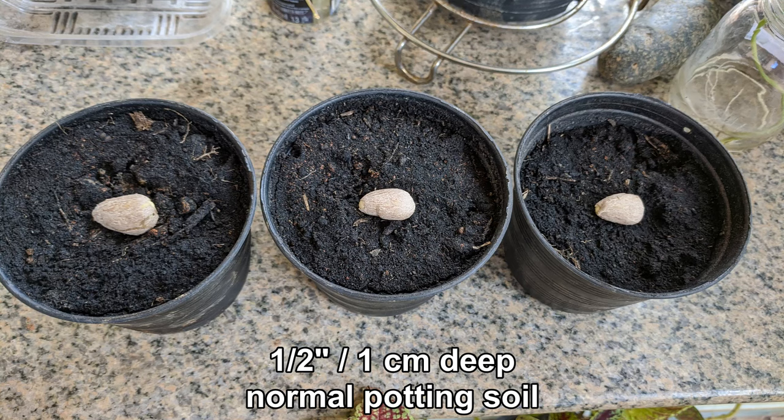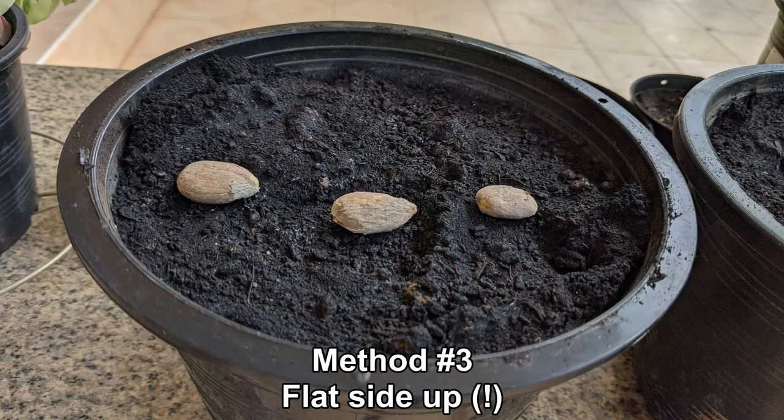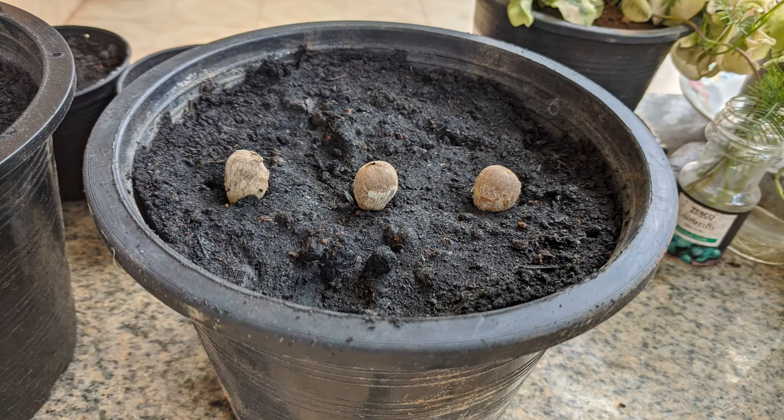I am using normal potting soil for all the seeds. In this pot, I am placing the seeds flat side up, that is, rounded side down. And lastly, I will be planting these three seeds with the pointy end down, more in the traditional manner of planting seeds, and we'll see if it really makes any difference.